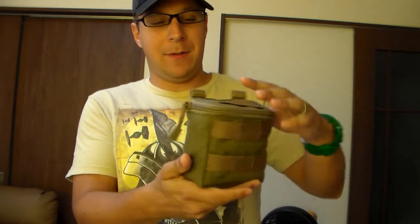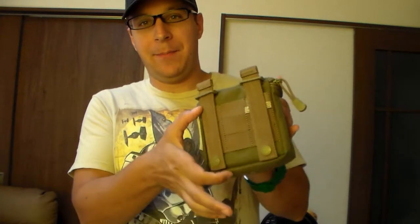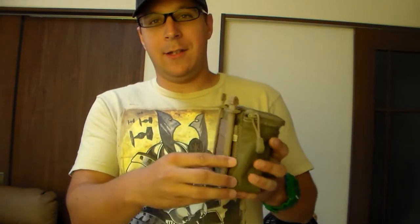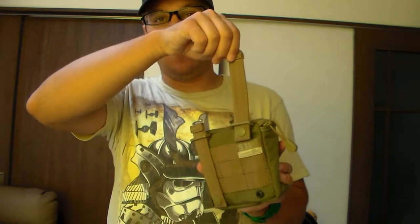So the 5.11 shotgun shell pouch — as you can see it's a 3x3 as far as it uses up MOLLE, 3 across. And it uses the speed stick system, which is pretty cool.